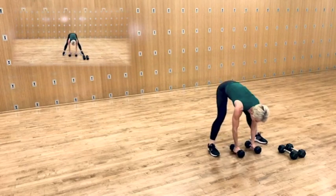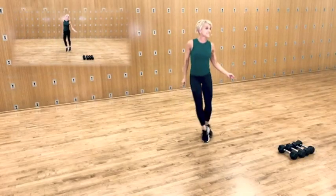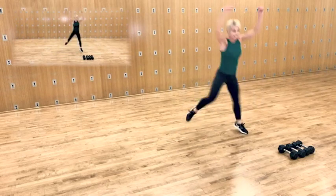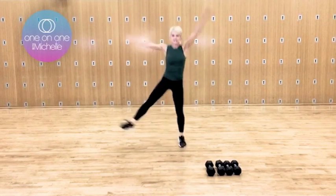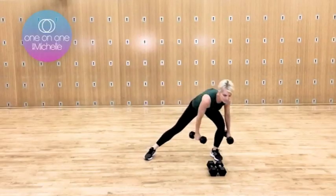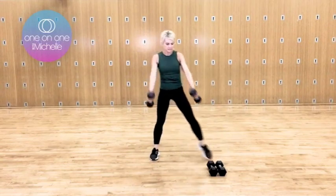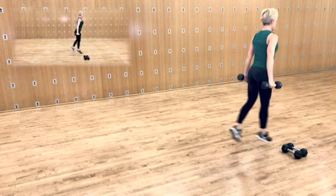Stand tall. Do it again. So you're going to hop side to side. If you're not feeling super bouncy, you can always take it low or come up. Lift. There was that bell. Knees up — pick it up. Step in and lift. Pulsing twice, or you can do a lunge jump, but make sure that you lift your chest up.